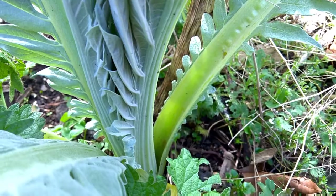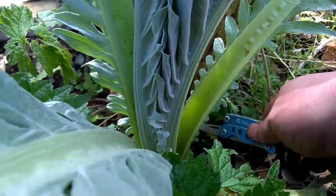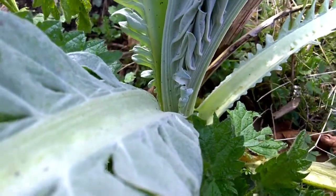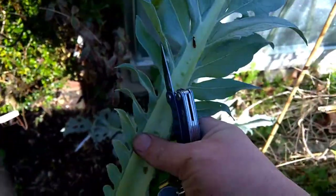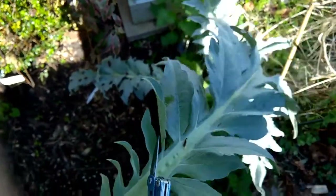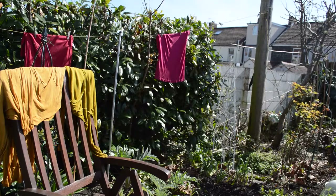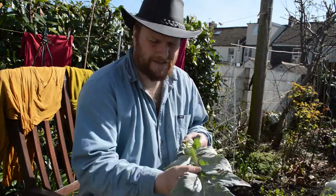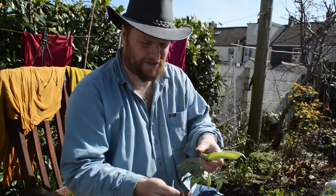This is the leaf we're going to take. I'll try not to sting myself on the stinging nettles. I'll just cut it down near the base — the thicker bit is what you want really. That's not a particularly big leaf but it's early in the year. Later on you'll be getting massive leaves. I'm going to show you how to process it.